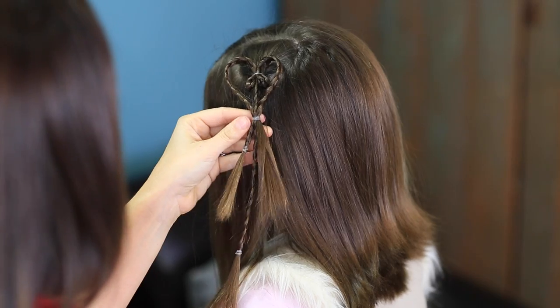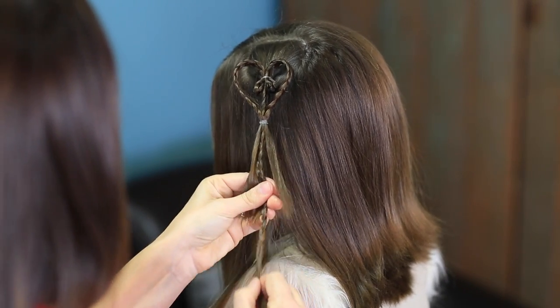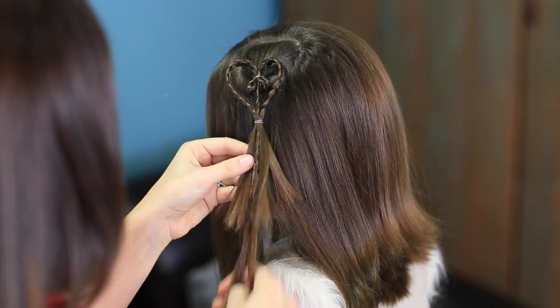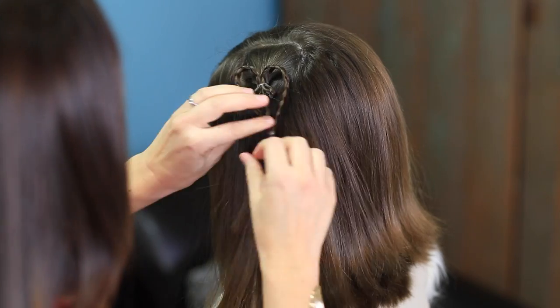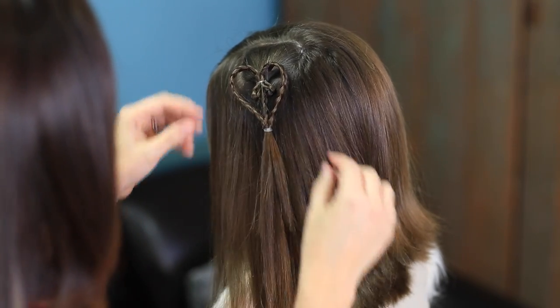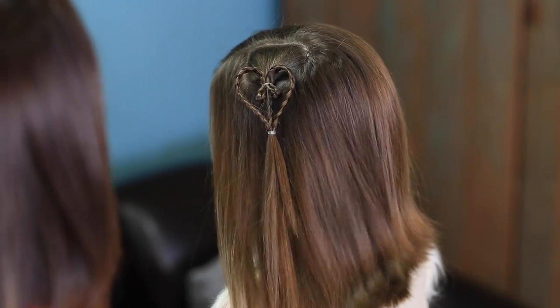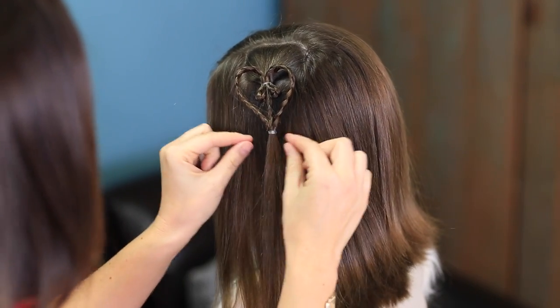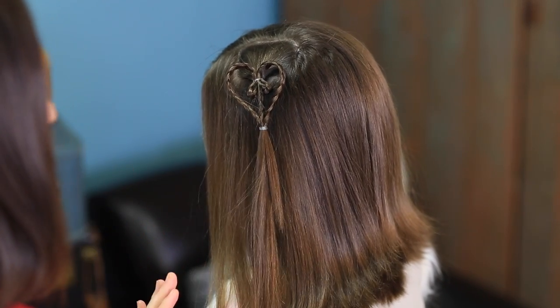And then when you get it done, you can go ahead and just release these ends — all three of them — and undo the braid you don't need. And you have it just blending right into the hair with this cute little accent heart that's so perfectly shaped. And if you want, you could put a little red ribbon or a white lace bow to just accent that even more.